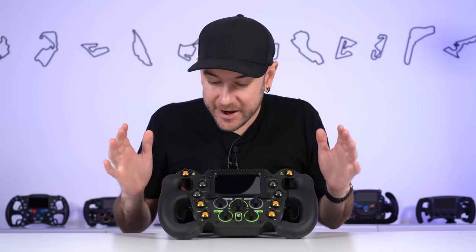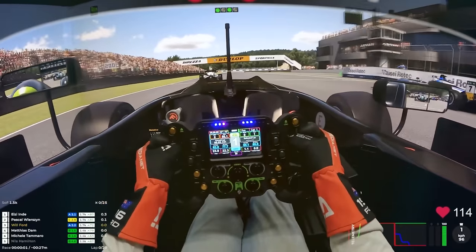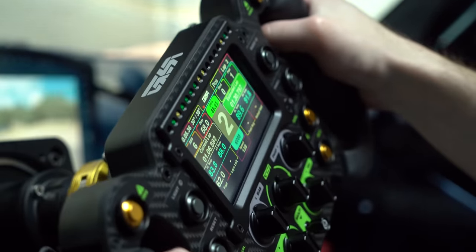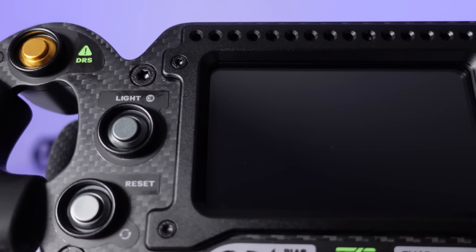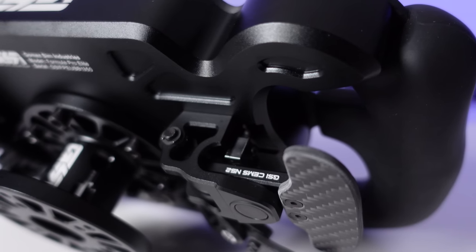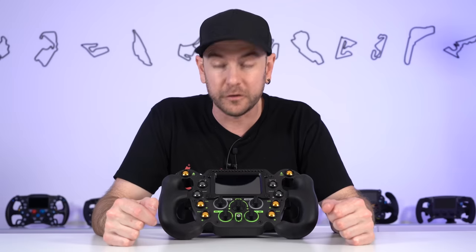Hey guys, Will here. If you've been watching our racing videos of late on the channel, you would have seen this wheel. This is the Gomez Sim Industries Formula Pro Elite, and it is definitely one of the most visually striking bits of sim racing equipment that we've reviewed to date here at the channel. But looks definitely aren't everything, especially when it comes to a wheel that costs as much as this one does. So today we're going to be unpacking it, going through all the details you need to know about this wheel to decide whether this is the wheel for you.